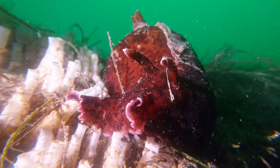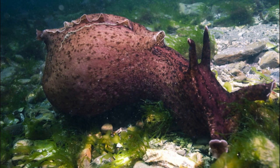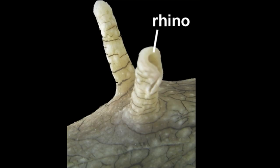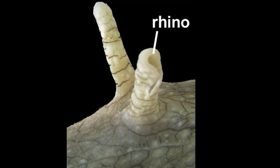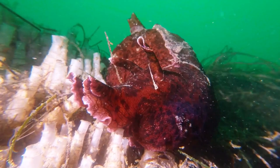Sea hares are a family of gastropods. They are named for their tentacles on top of their head that resemble the ears of a hare. These structures are called rhinophores and they are used to detect taste from molecules in the water current. Sea hares also have oral tentacles near their mouth used for foraging.